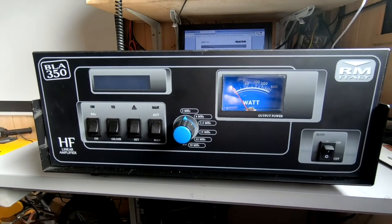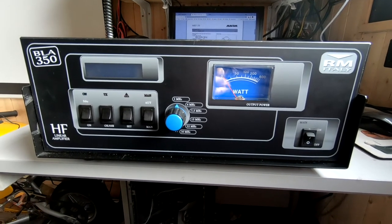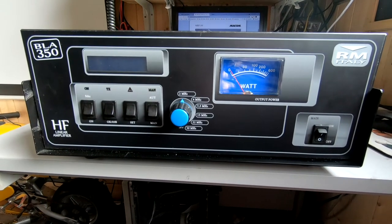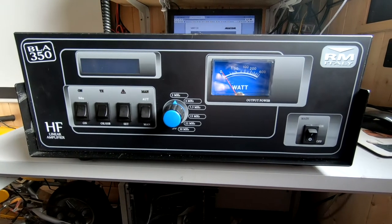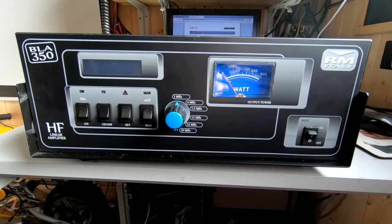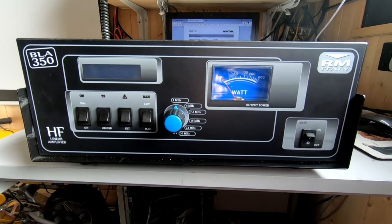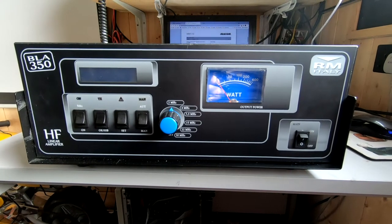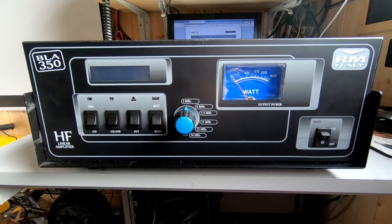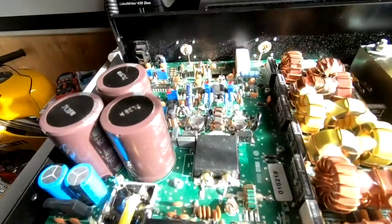This is my latest purchase from eBay - an RM Italy BLA 350, 300-watt linear amplifier covering 2, 4, 7.5, 15, 22, and 30 MHz bands. I believe the CB band has been blocked out. I was told the output stage was working and it was something to do with a temperature or high SWR cutout causing it not to transmit, but I don't think that's quite the truth.